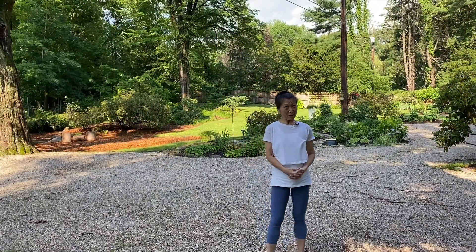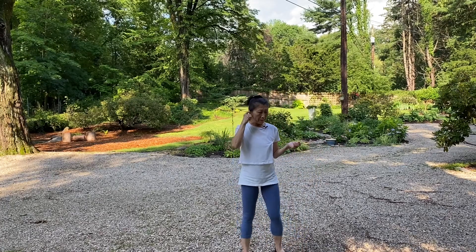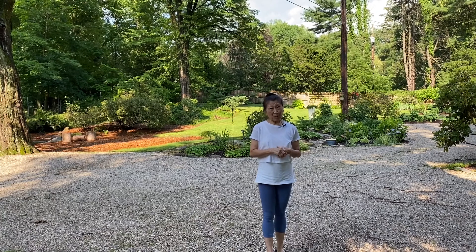Hi, how are you? It's Qing. So today we're gonna do a little bit — we're going into the playful cardio part 3: sports running.